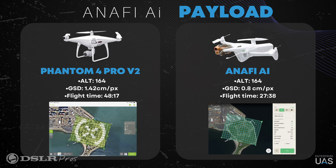Here we're comparing the Phantom 4 Pro V2 with a 1-inch 20-megapixel sensor and the NFE AI with a 1.5-inch 48-megapixel sensor. We fly at the same altitude of 164 feet. You're going to map this area in approximately 27 minutes with the NFE AI, whereas it's going to take 48 minutes with the 1-inch sensor. The GSD is 0.8 centimeter per pixel versus 1.4 centimeter per pixel with the 1-inch 20-megapixel.